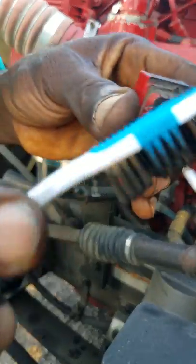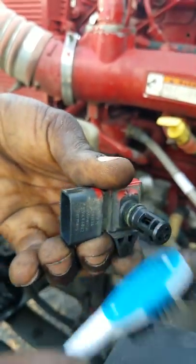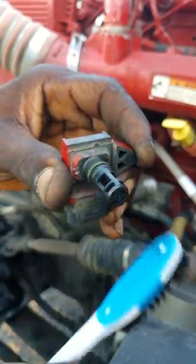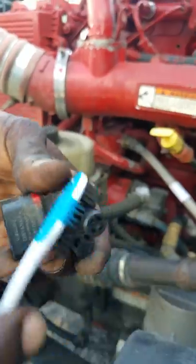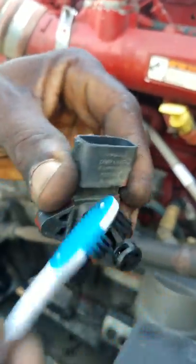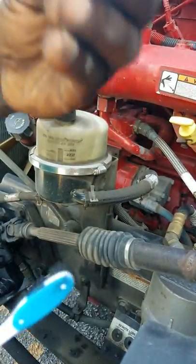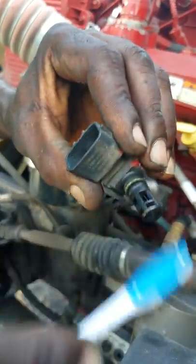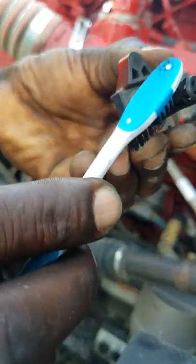I'm gonna go ahead and replace it, but I don't really have the time right now to go to the other place to get the sensor. By cleaning it, it should be good. So whenever you see that high exhaust heat come up on your dash and your engine starts having high exhaust heat, this is your problem right here. This is what regularly happens on these ISX Cummins engines. So I'm cleaning it out right now.